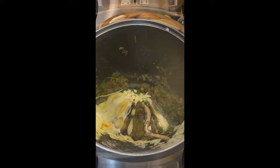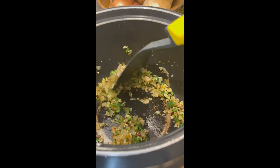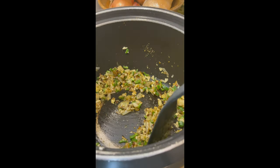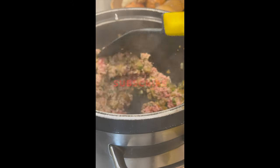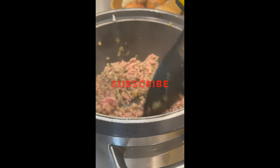Once the onion is ready, I also added garlic, chili pepper, mint and oregano, and I'm going to sauté for another few more minutes. We also need to sauté the lamb mince until it's no longer pink.